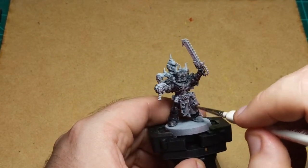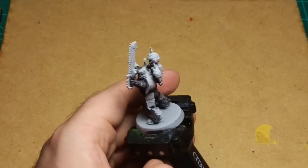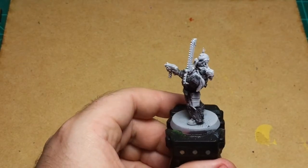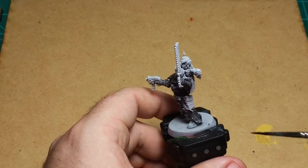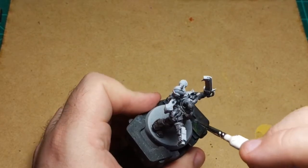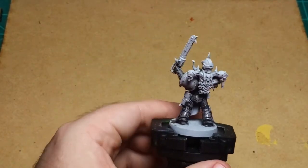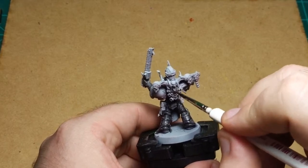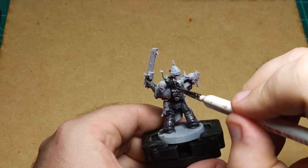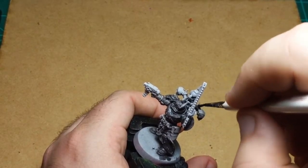Almost done with the Basilicum Grey — just getting it on the last leg. I'm putting this on pretty thin because again we want the red to stay showing through. Make sure we get all the armor panels covered. I've got to do the back of his head, this panel back here, and then we also have to get his backpack. His shoulder pad is gonna be black so I'm not gonna worry about that shoulder pad. We'll do those skulls a different color.